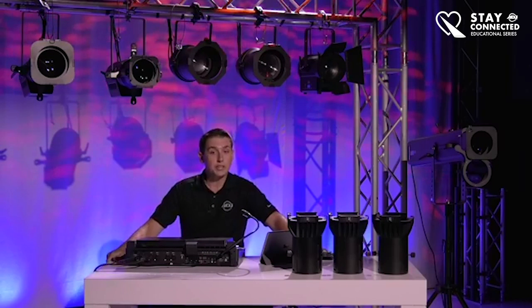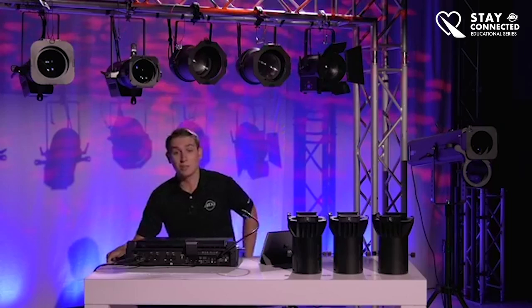Hello everyone, sorry about that. We're having some Facebook issues — this has been a common occurrence, so we're just trying to get through this. If you're joining us now, welcome. We're going to be going over static theatrical lighting equipment today.